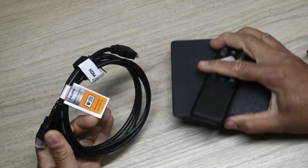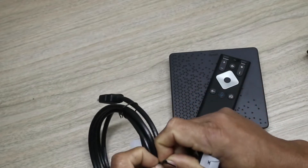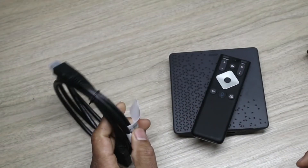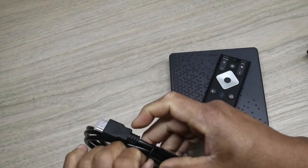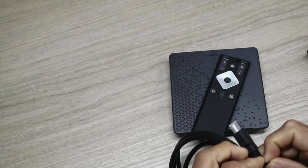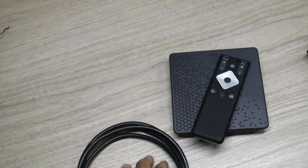This should be an easy installation — basically just plug the HDMI into your TV, plug in the power supply, and you're ready to go. Your account information should already be on there. You might have to log in to your different services like Amazon and Netflix. I think they said Peacock was free, so we'll see what Peacock is all about — I've never tried it before.